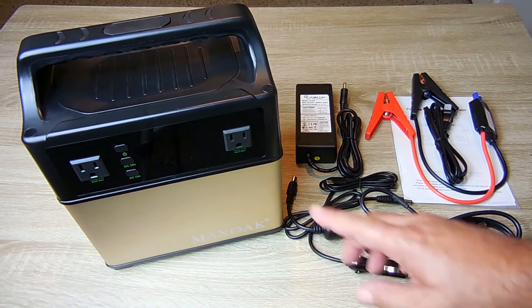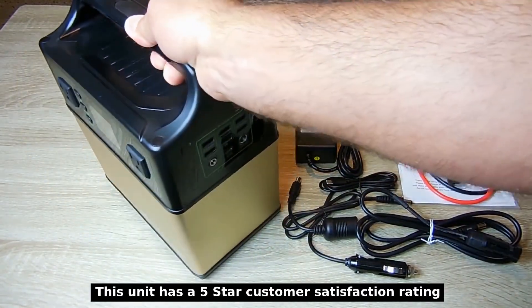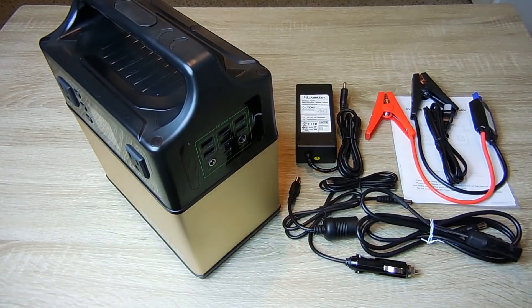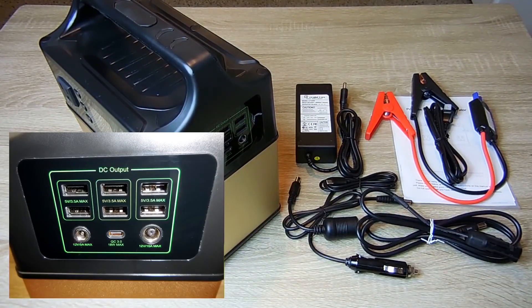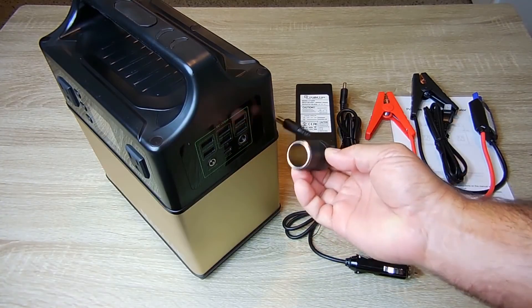This unit not only has AC outputs, but it also has multiple DC outputs. As you can see right over here — I'll give you a close-up in a minute — you can charge all your USB devices. You can also connect up an accessory socket like you would have in your vehicle.